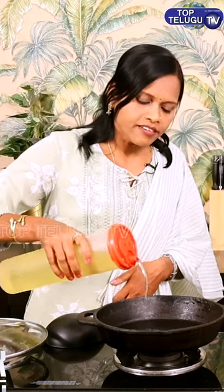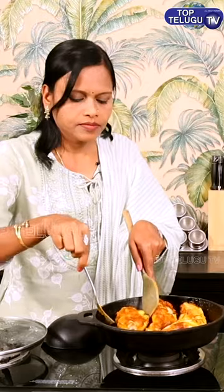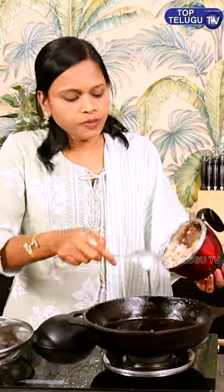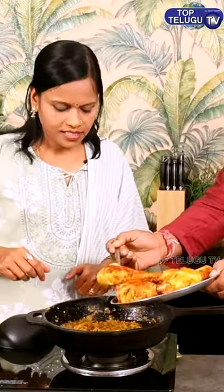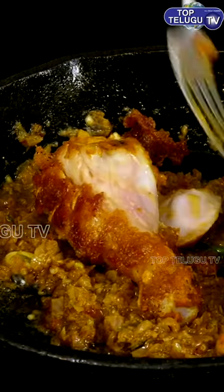Let's put the oil in the pan. It's hot. I have to put it in the pan. It's easy to make it. Let's put it in for two to three minutes.